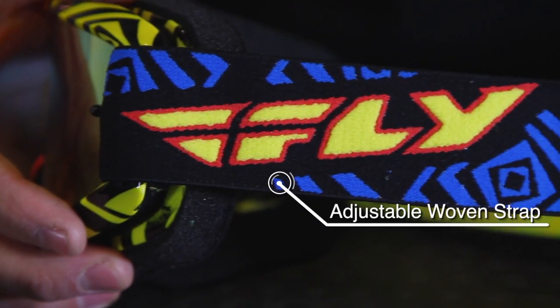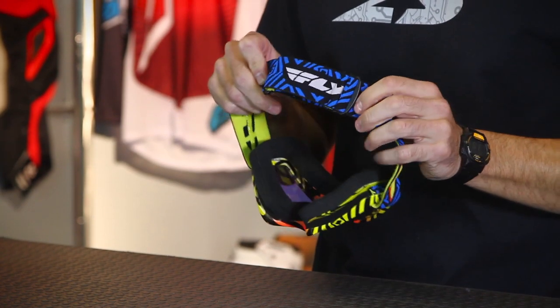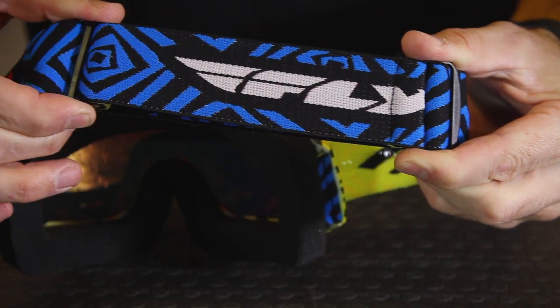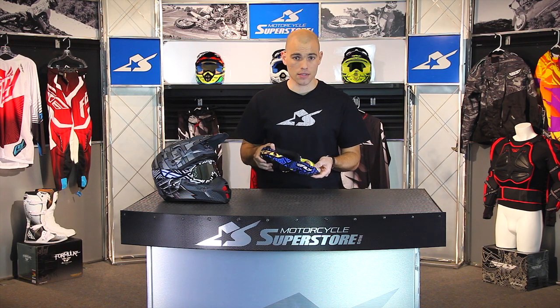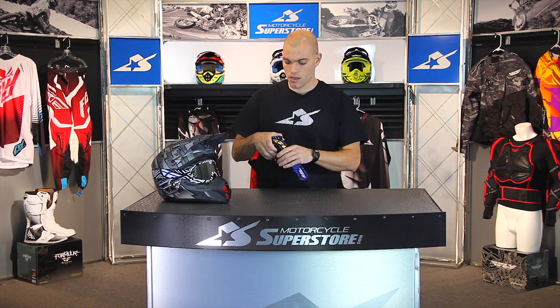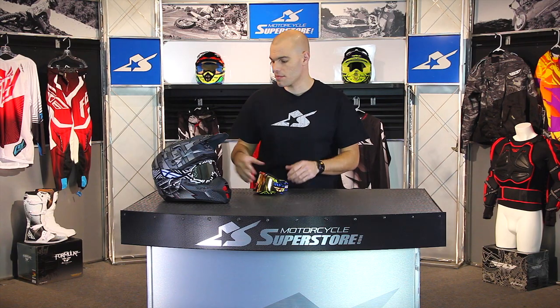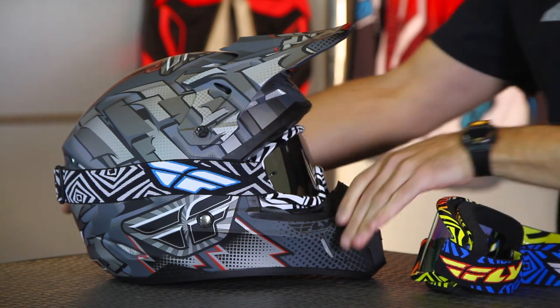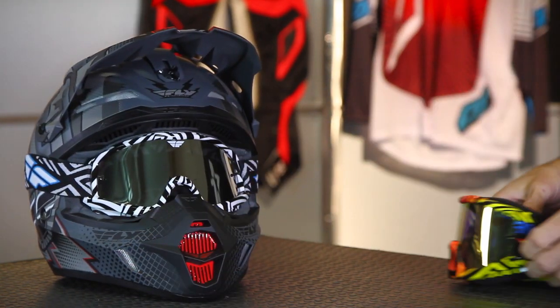A woven design strap with the double buckle adjustment system — this is pretty standard for goggles, and it allows you to easily adjust it to your helmet size. There are silicone straps on the back of the goggle strap that allow it to be very secure on your helmet. You aren't going to move these around without some serious effort, so they should stay in place once you get them onto your helmet.